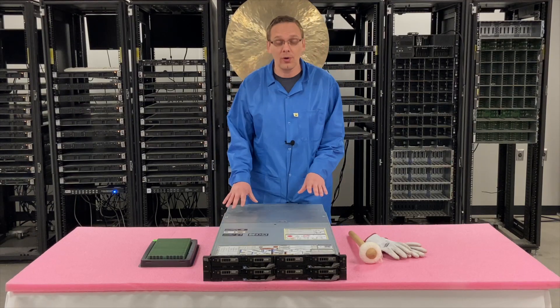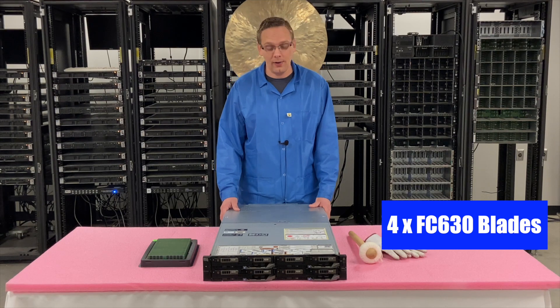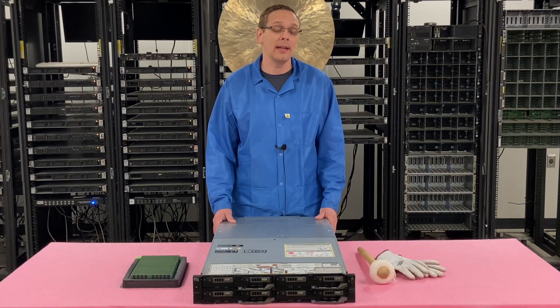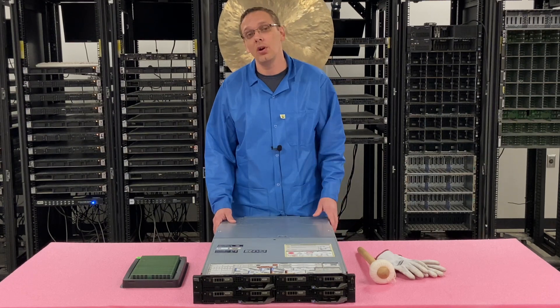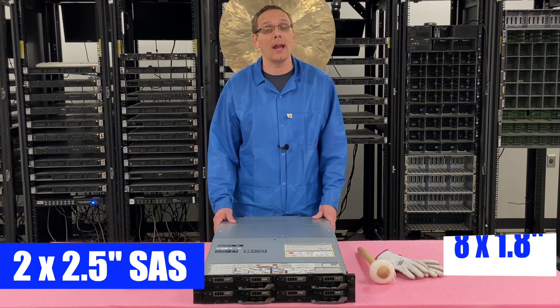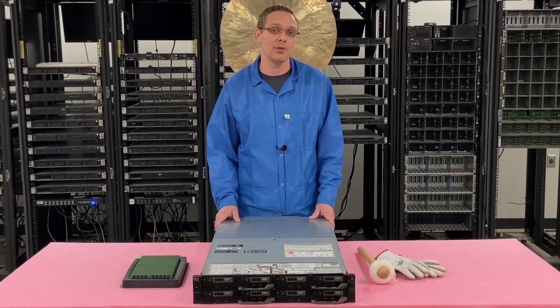First things first, you'll notice there are actually four blades inside this 2U enclosure. The enclosure is an FX2 or an FX2S — this one specifically is the FX2S. As far as the actual blades themselves, there are a couple of different types. The ones we have here are the 2x2.5 inch, specifically for SAS. There are also some that are 8x1.8 inch. So on the storage side, there are a couple of different options you can use.